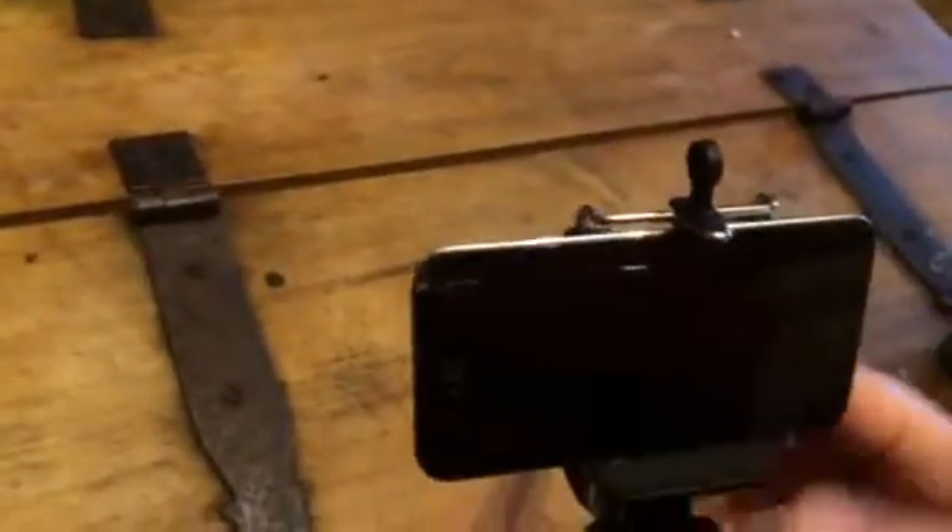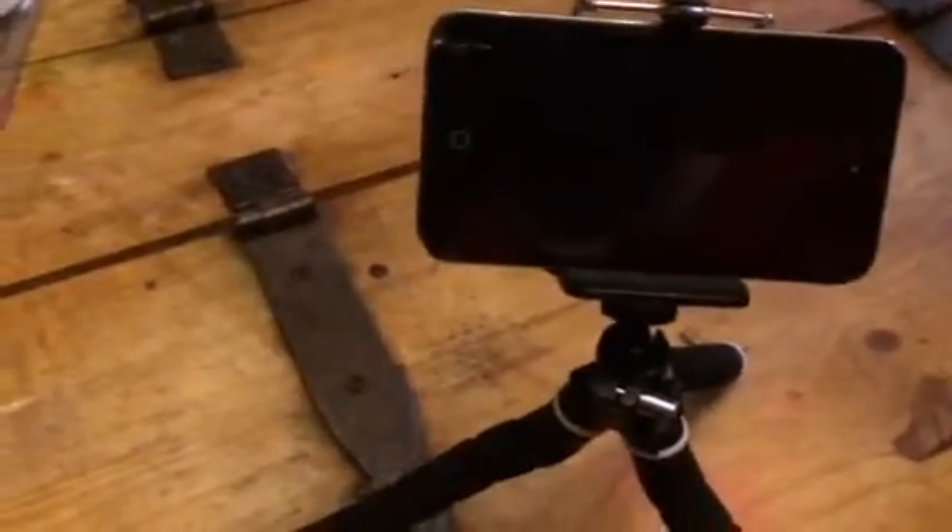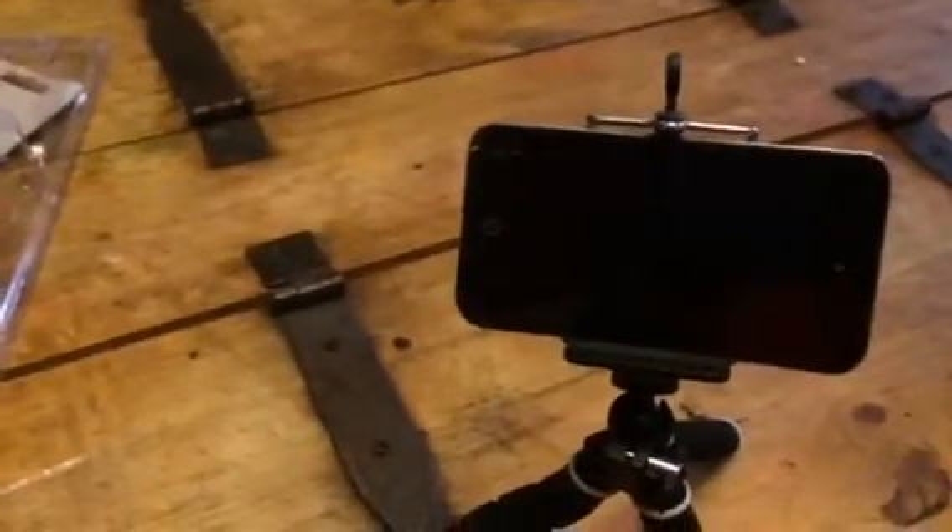I use this a lot for my videos — you can easily shoot close-range things. Since I'm usually shooting on a table, it works great for me. It's a small-scale tripod but a really great little holder. It really snaps your phone into place so you don't have to worry about it falling out. You can check out more information in the comments of this video.